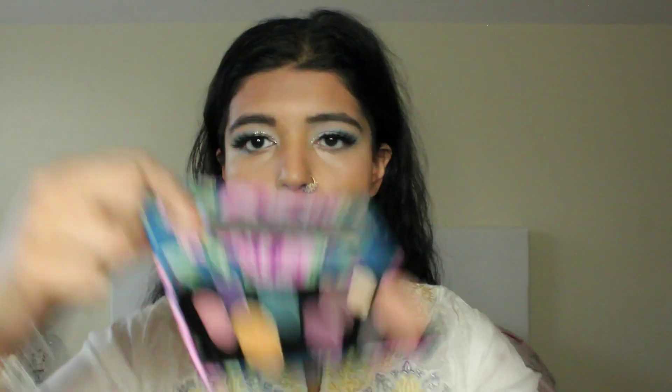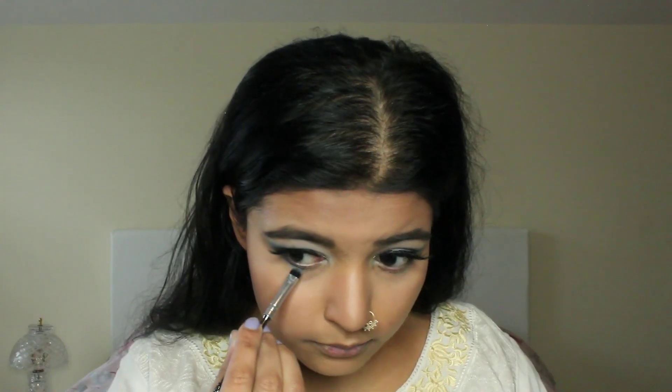I'm back into the Essence palette and I'm going to use that deep blue that we used on the eyes and just put it on my under eye. I have the Voluminous Original Mascara by L'Oreal and I'm just going to use that on my lower lashes.